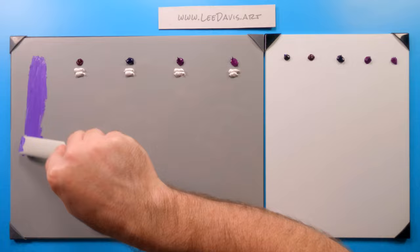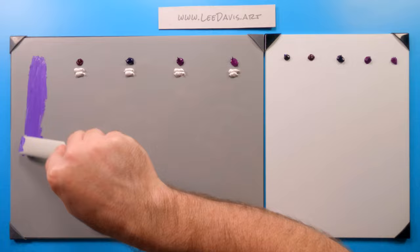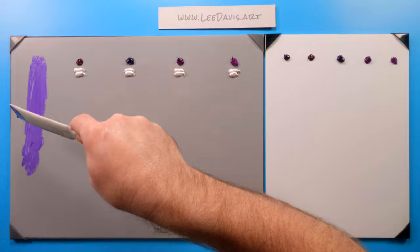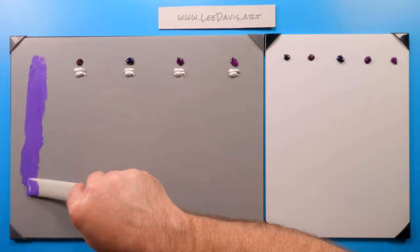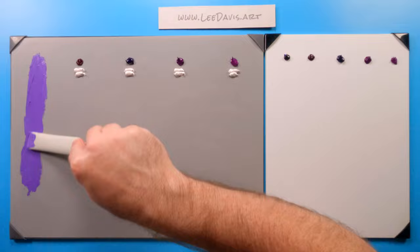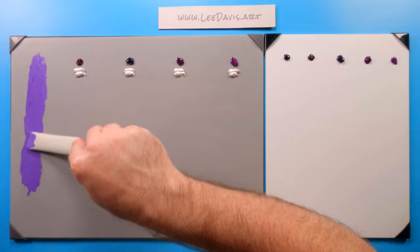It'll overpower a mixture real quick if you're not careful with it. If you're painting representationally, there are some flowers that you can't mix this purple — this purple is really hard to try and mix something like a morning glory or lilacs, colors that have just an incredible richness to them. This color comes in handy quite well for that. Otherwise, you typically would want to knock it back with its opposite, like a yellow, just to keep it from being quite so radiant.